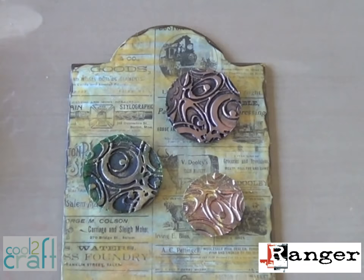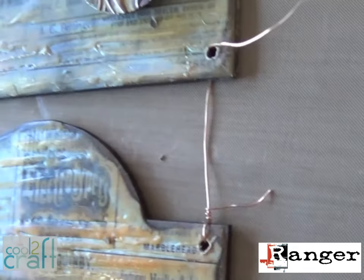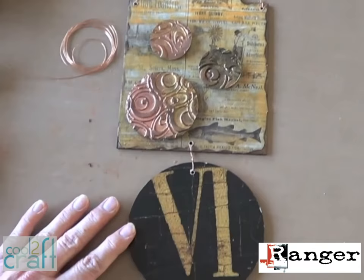Now you're ready to position the boards on top of each other the way you want them to hang, then lay out your embellishments however you like and glue them down. To connect the boards together, I drilled holes in all the corners and then threaded some copper wire through from the back, wrapped it through, and twisted the ends to secure. For a hanger, I made a loop at the top with a folded piece of wire.